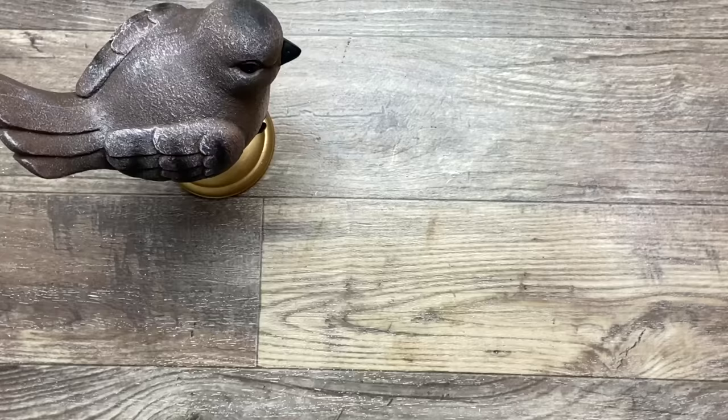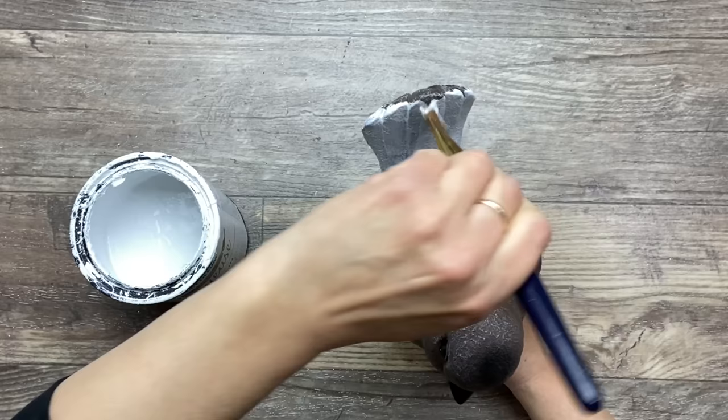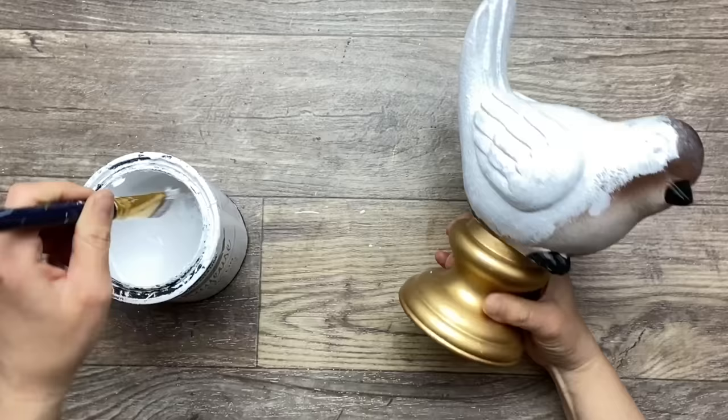Now I'm using some of my white linen Rust-Oleum chalk paint and giving two coats of this paint, allowing to dry in between. I could have spray painted this piece with the same chalk paint in a spray can but I ran out and I didn't want to leave my project to go to the store, so I'm just using this one and brushing it on.